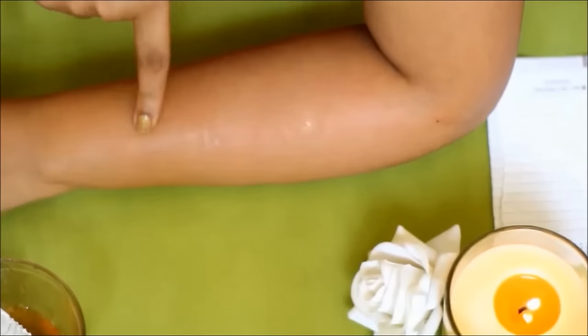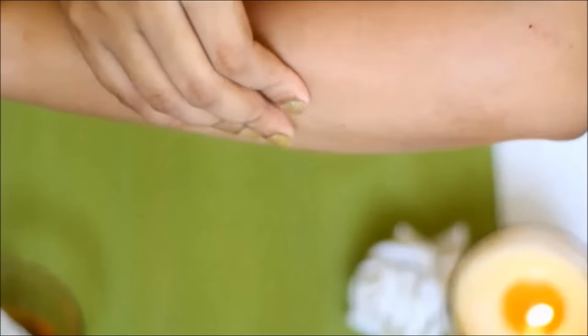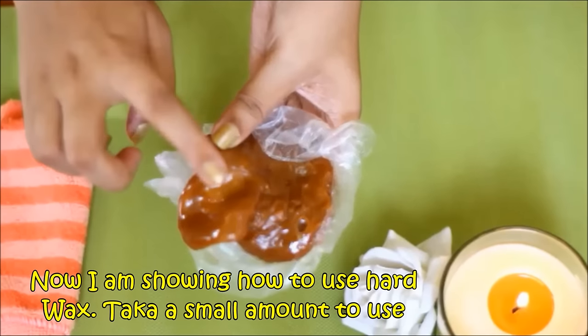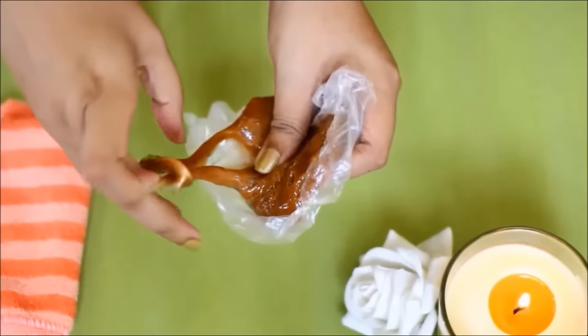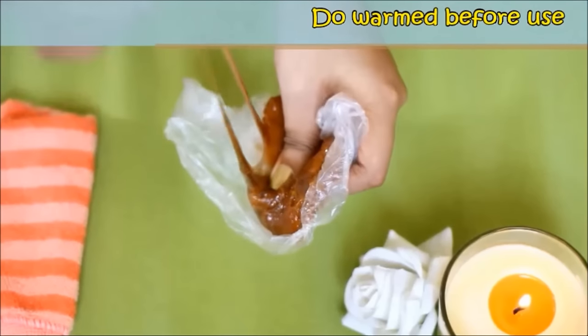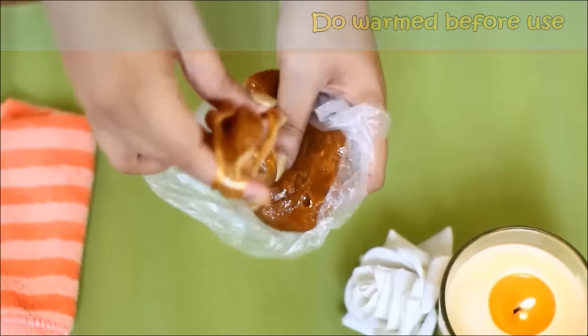You can see the difference. अब hard sugar wax का application दिखा रही हूं। अपने जरूरत के हिसाब से wax लीजिए — इस wax को आप freeze में store कर सकते हैं और जब जरूरत पड़े तब निकालके थोड़ा सा गरम करके इसे फिर से use कर सकते हैं।